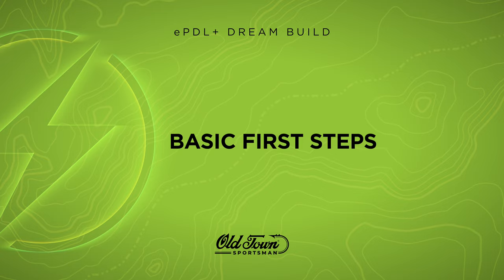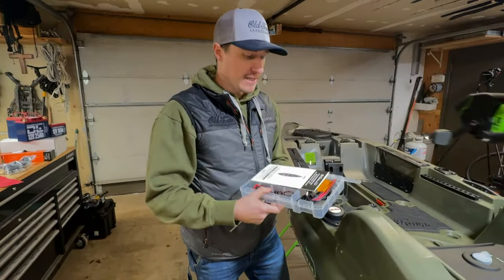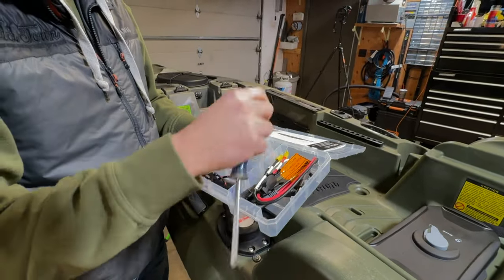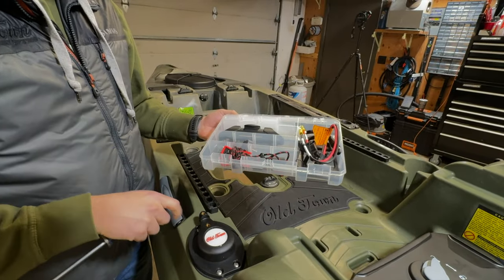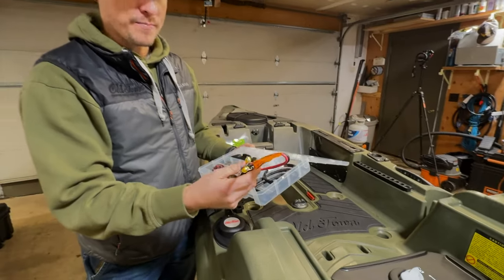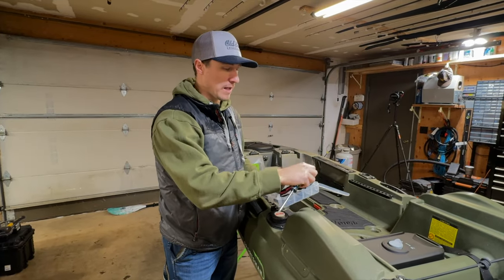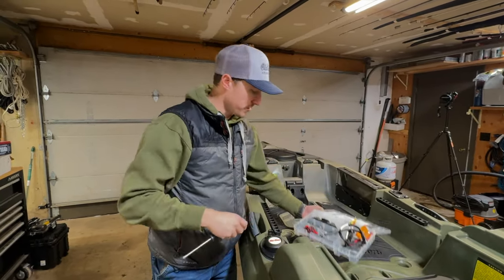Each one of our kayaks in the Sportsman line comes with a branded tackle box that has all of the things you need to get going. For this particular model, it comes with a paddle clip, some dielectric grease for your plugs, the parts you need for your steering, your ring, your kill switch key, your power cable for connecting to your battery — which comes included with this boat — as well as the motor cable. We'll start with the paddle clip.